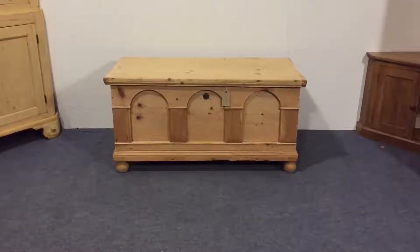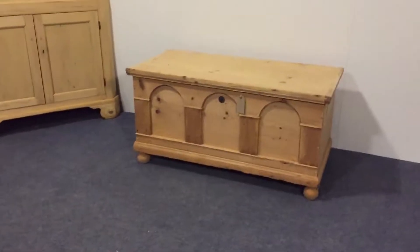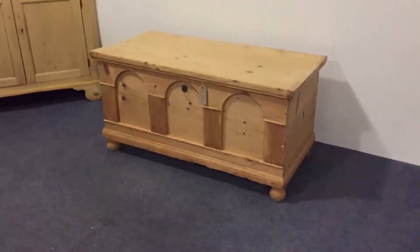Antique Pine Flat Top Box, Box Trunk, Box Chest, dating from the start of the 20th century.